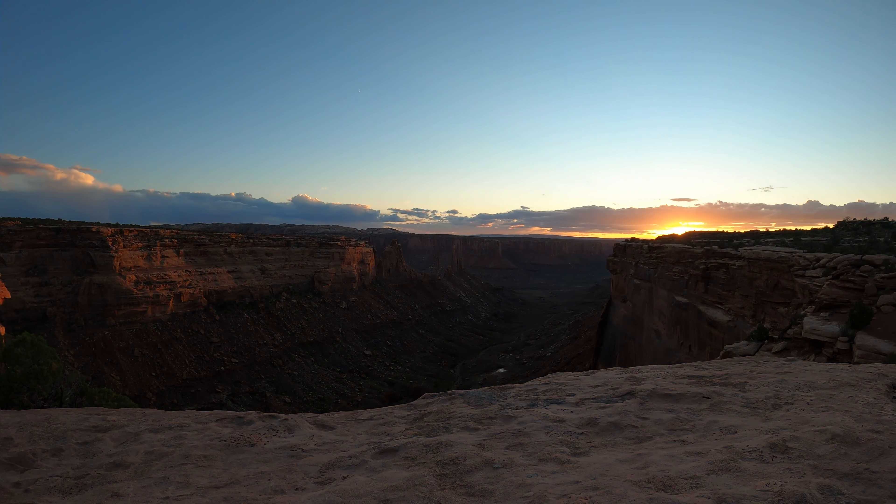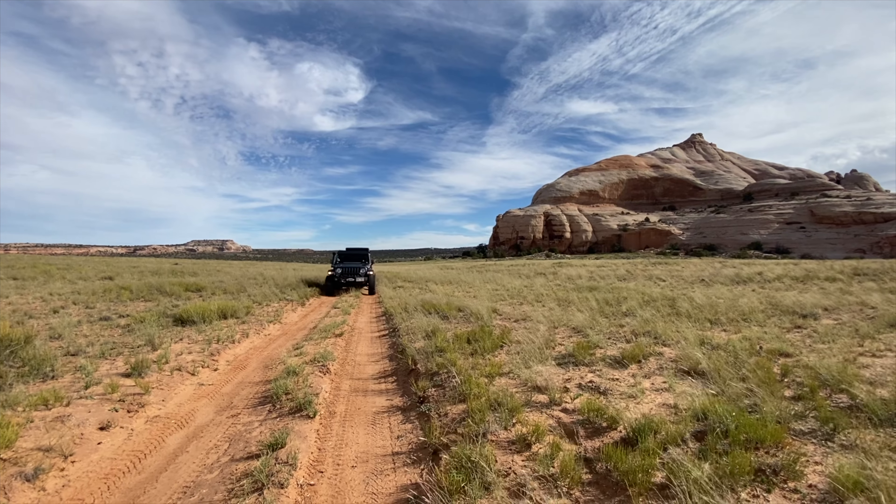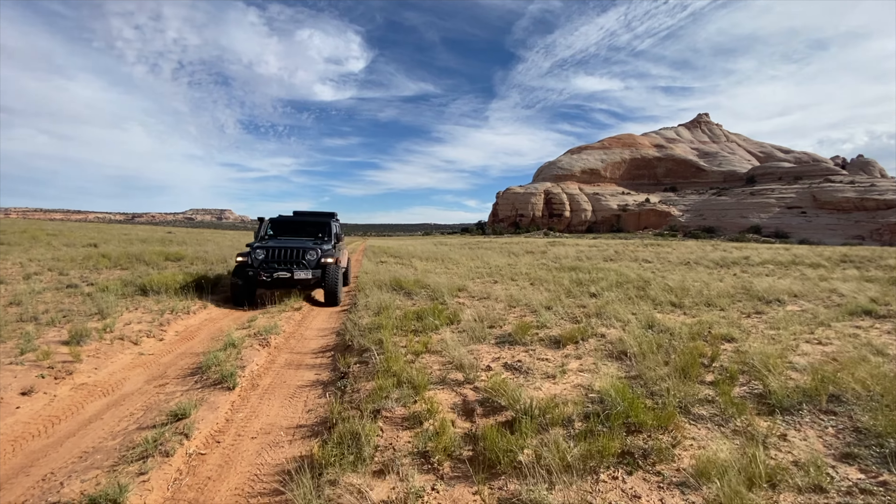The last trip was three nights in Moab — I didn't have any issues. There's no mud or trees in Moab, nothing but direct sunlight. Powering my 12-volt fridge and charging small electronics was no problem.